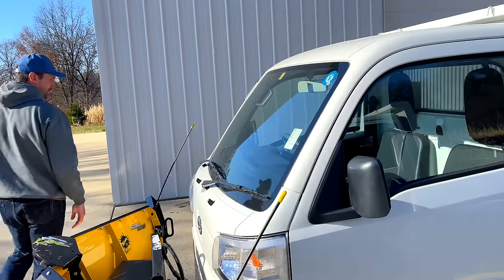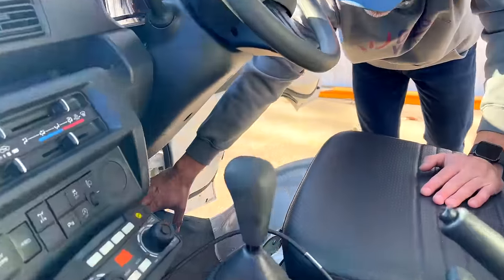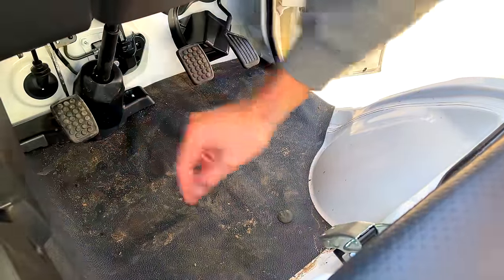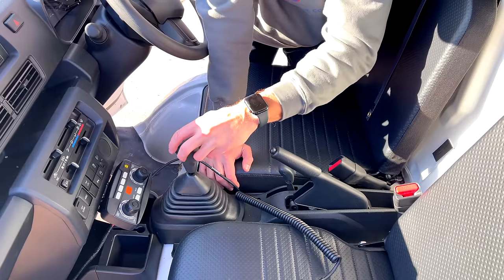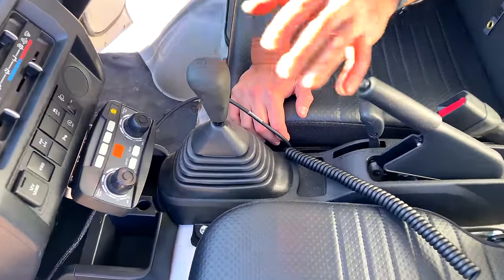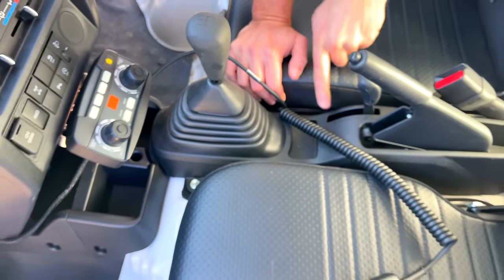Now looking at the manual — still right-hand drive, still the brake and accelerator in the same positions — and you have your clutch over here, just like an American manual. There aren't too many of those anymore, but a stick shift was one of my first vehicles. You have a five-speed plus reverse, oriented the same way, just using your left hand instead of your right.